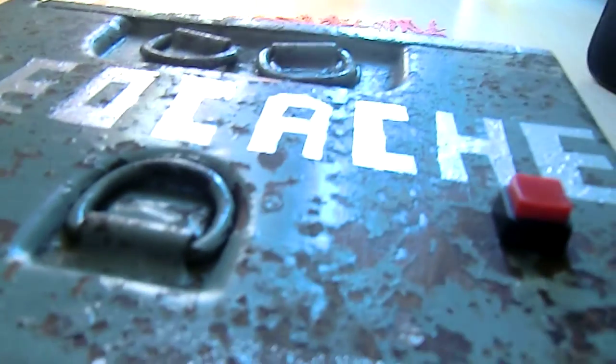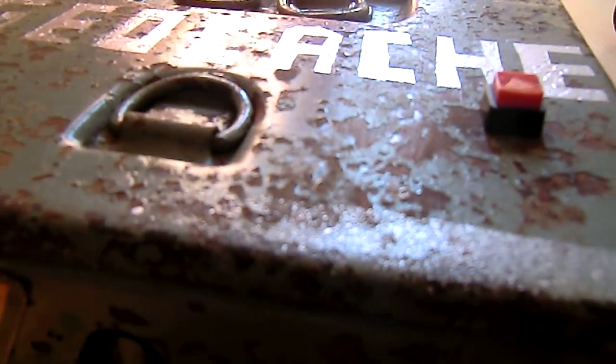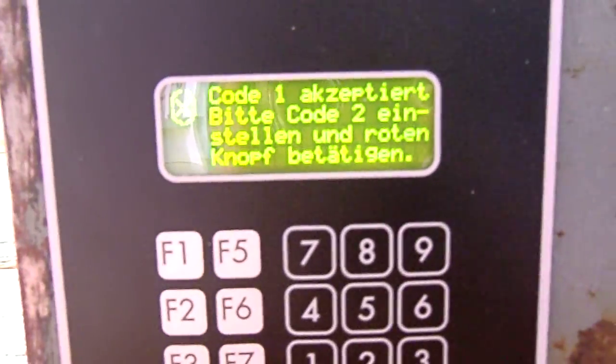So let's enter the right code — but I won't show you because I don't want to spoil some information. It tells you you entered the right code. And now you have to enter a second code and press the red button after that.